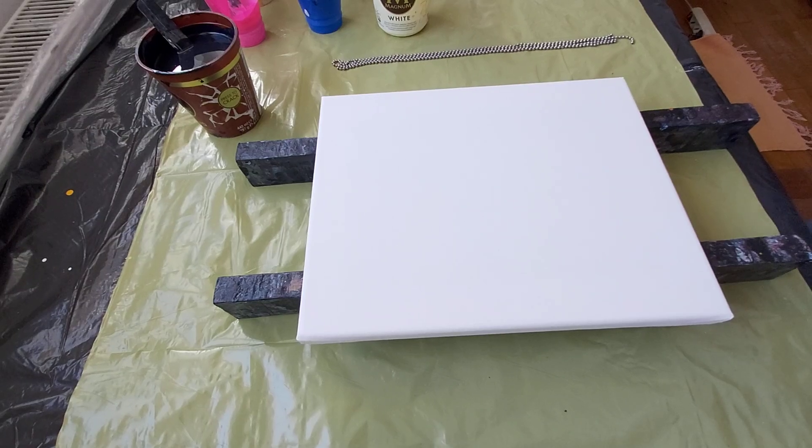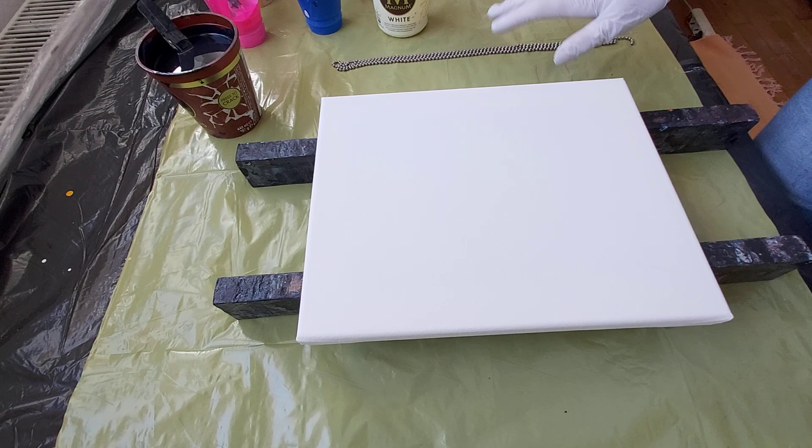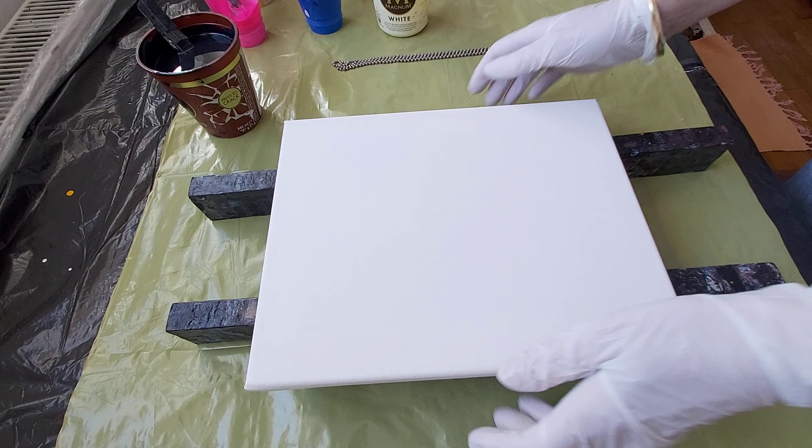Hello, it's Erika Art here. Today I'm going to do again something with chains, so I have here my stained glass chains.